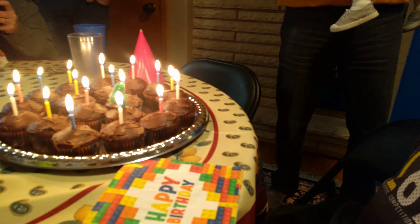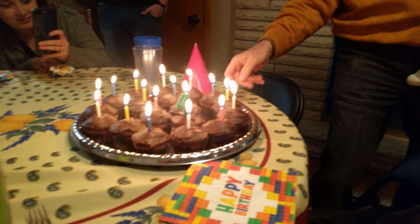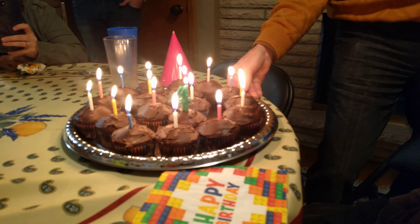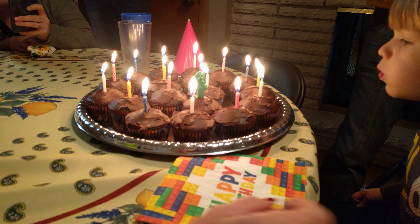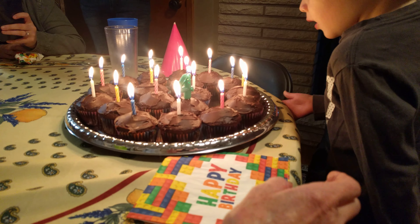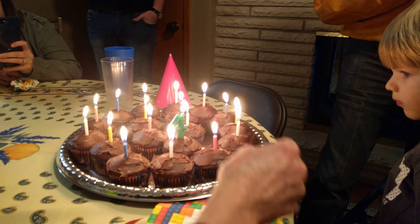Okay, blow them out. One, two, three, four. Get up and blow them out. Okay blow them. Careful not to put your face over it. Here, blow these first. Get up closer. Blow these out first.